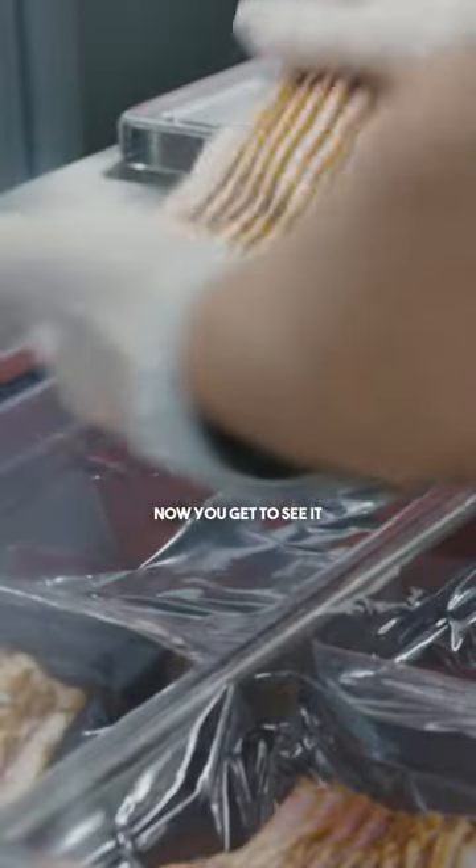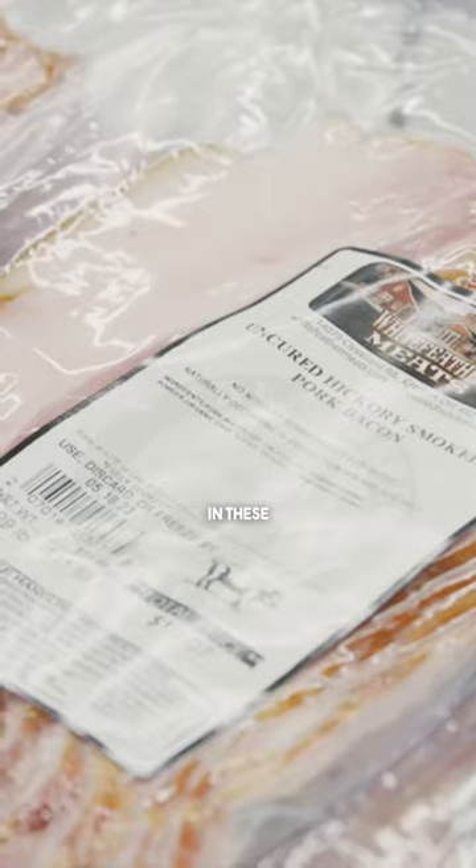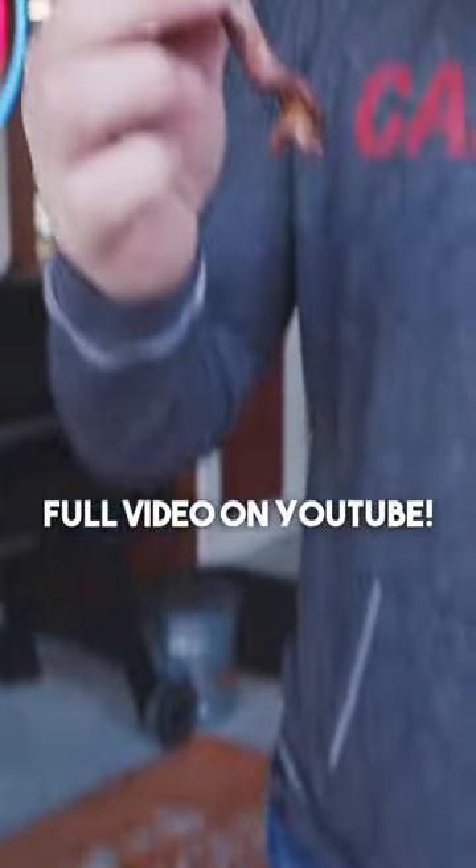Now you get to see it in these beautiful packages, all prepped and ready for retail right here at White For The Meats. Bring home the bacon.